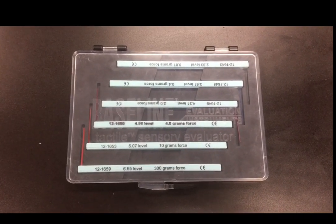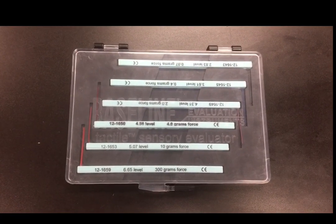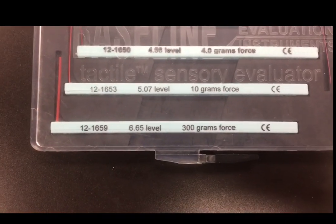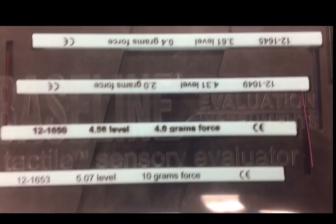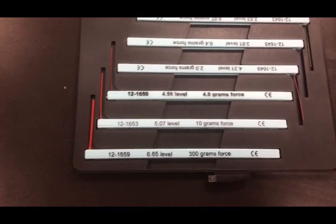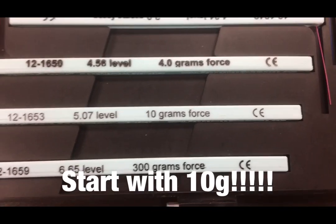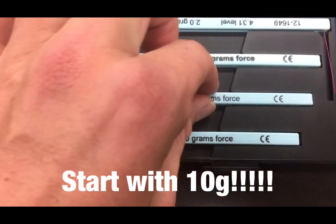This is the Semmes-Weinstein monofilament testing kit, which includes various monofilaments of various grams of force. The monofilament that we will begin with for the Semmes-Weinstein test is 10 grams of force. Make sure to use 10 grams of force as your first monofilament.